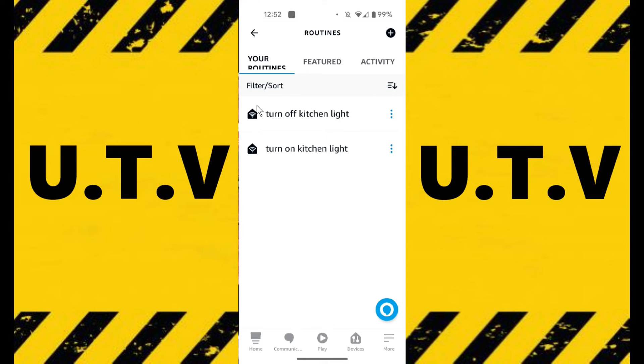So you can see that the two routines are now done: Turn on kitchen light and Turn off kitchen light. Let's see if they work. I set up the Echo speaker earlier and I've had to wait until night time to see if it works, because I've set it up between 4:30pm and 8am. I've just finished my late shift now and it's getting on for 10:30 at night. So let's see when I go through the door — how will it work?